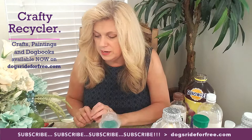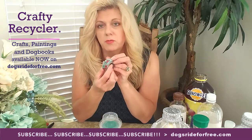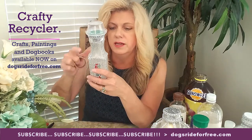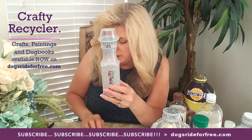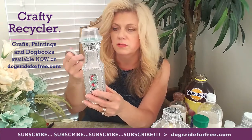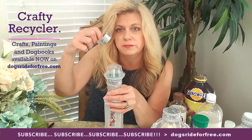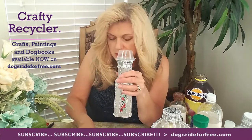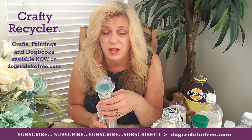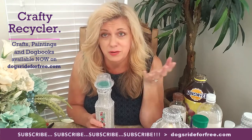To decorate, I used Martha Stewart washi tape and also I think it was Recollections brand for the floral pattern. What I did was take the wider washi tape and put it in lines all the way down the base of the bottle. Then I took the thinner washi tape and did lines all the way up the neck of the bottle to decorate it. Then I took this other shinier washi tape and put it around the rim up at the top. Each bottle has its own individual characteristics, so you can go crazy with whatever you want. There are so many types of washi tape on the market — like different patterns — I walk into Michaels and I don't even know which one to get because I love them all.